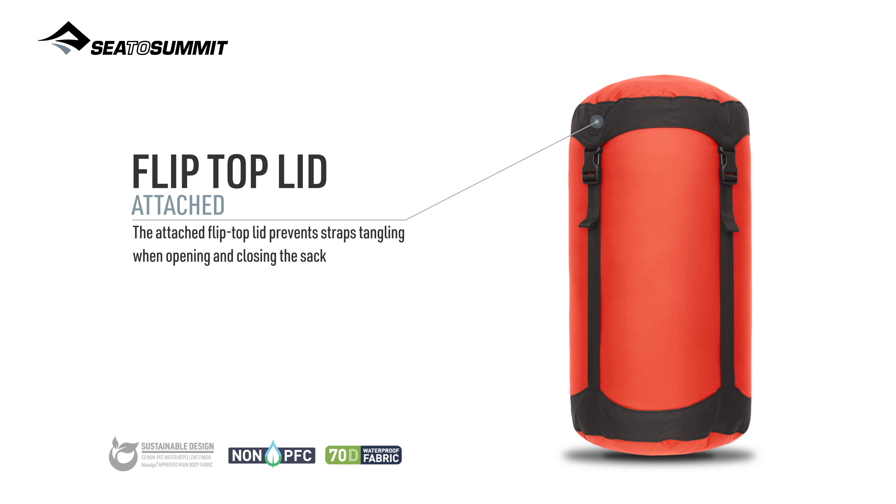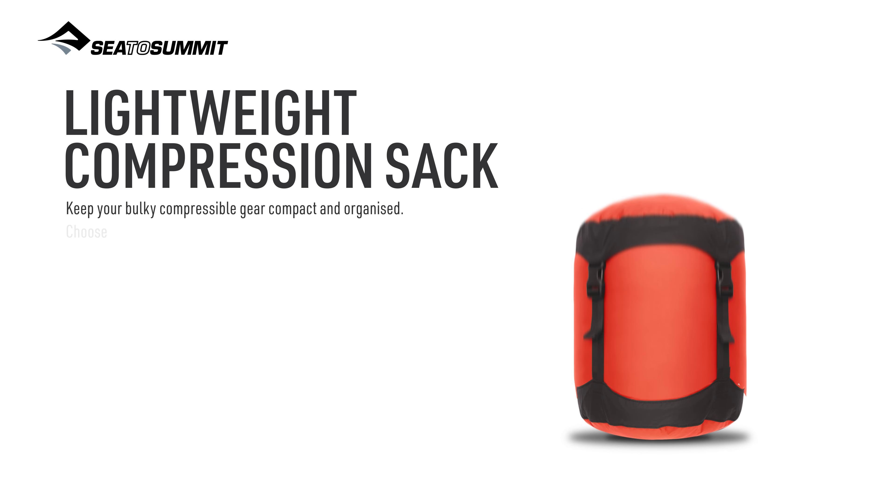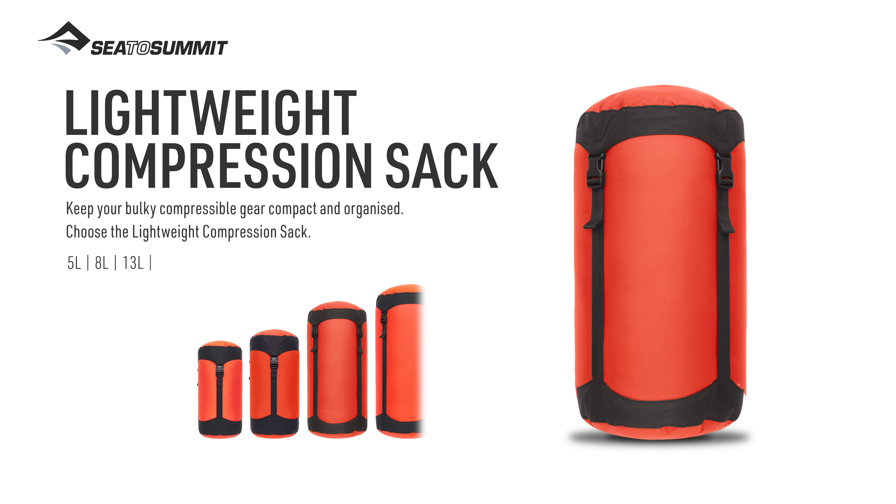Keep your bulky compressible gear compact and organized. Choose the lightweight compression sack.